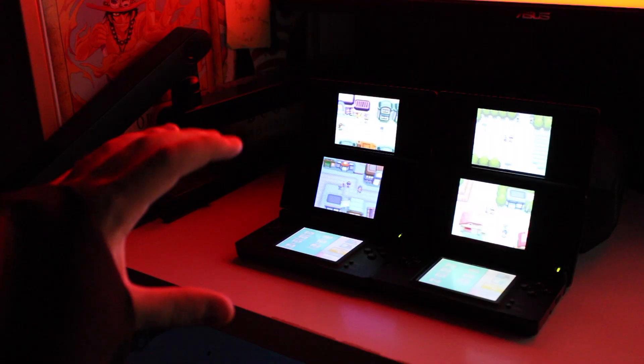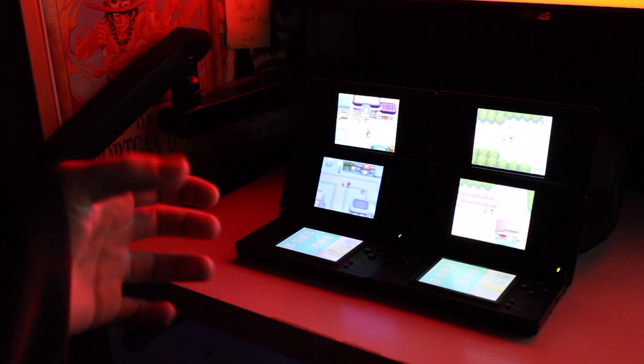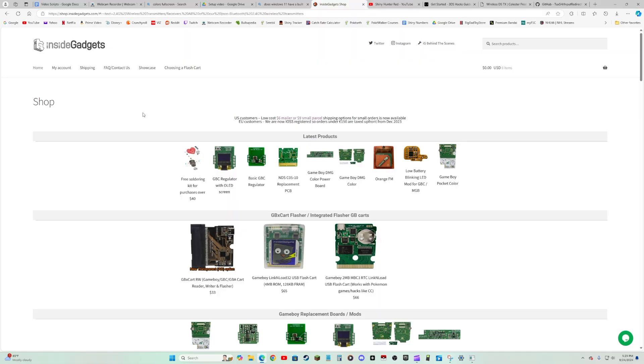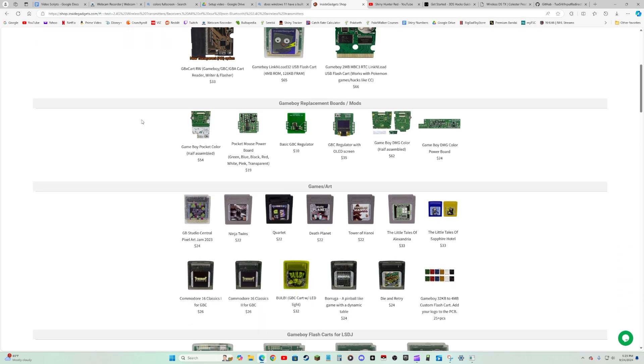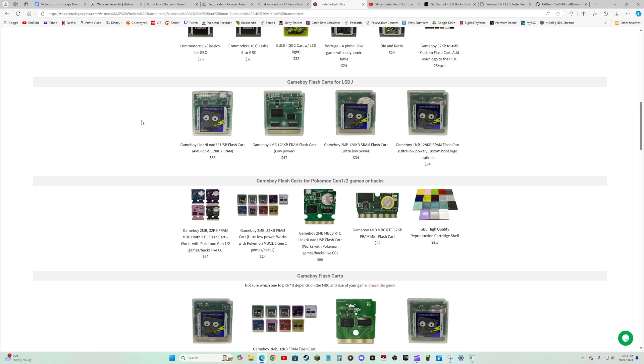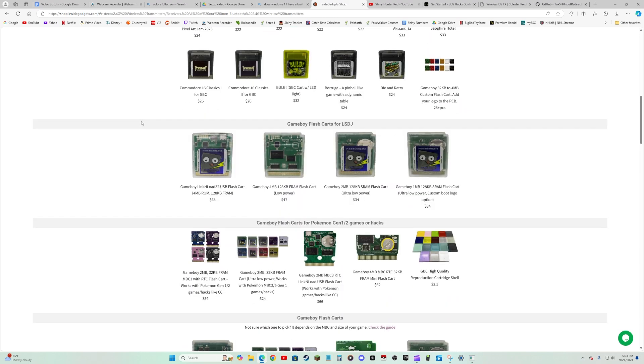Unfortunately, let me start by quelling the rumors that I've been using the Force to control my games. As much as I wish it were true, I'm not a Shiny hunting Jedi. So how am I doing it, you may ask? That would bring me to InsideGadgets. InsideGadgets is a website that specializes in controller modding and they have specific things for all different sorts of consoles and cartridges. Everything I use from them, and other things too, will all be in the description below. I will say that any modding you do is at your own risk, so please don't come after me if things go wrong. If you want to mod your systems but don't feel comfortable doing it yourself, please reach out to someone who is.